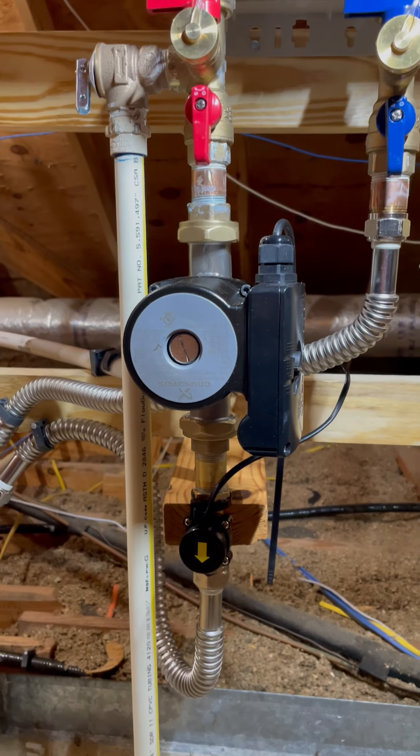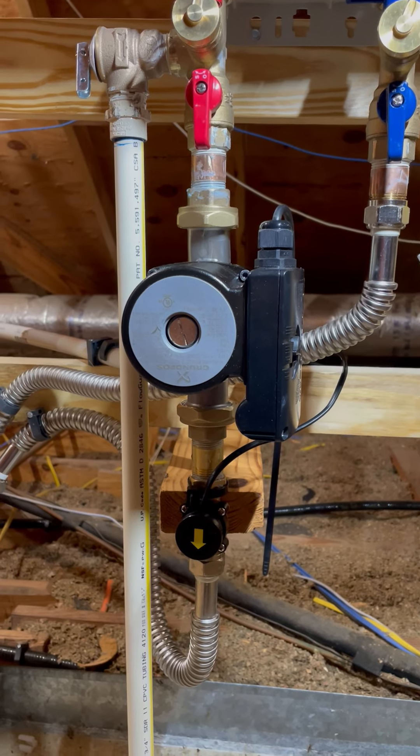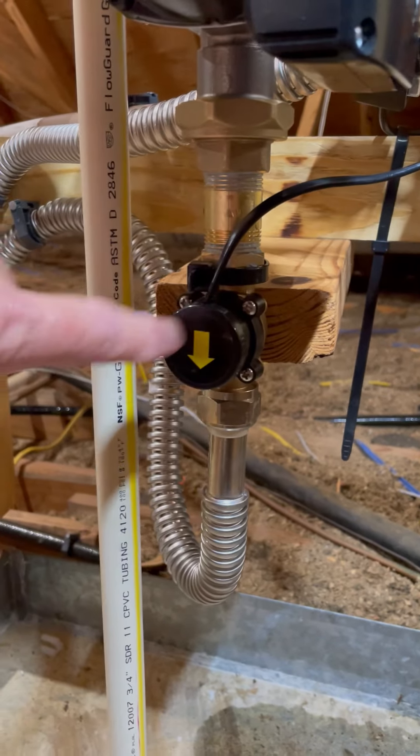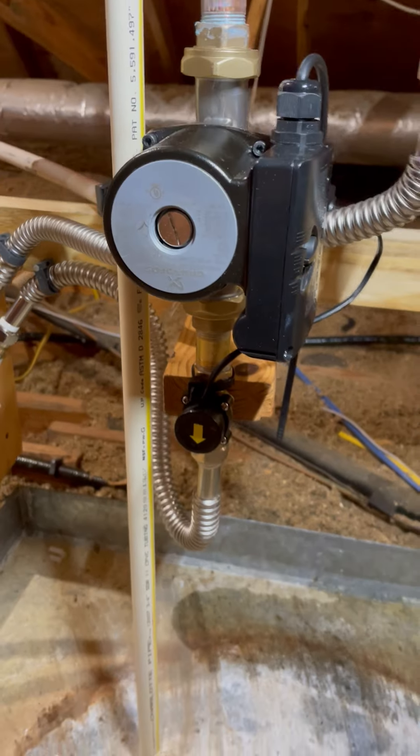I searched around the internet and found a website called fasterwater.com, and in their kits they have what they call a flow switch, which is this here. What I like about this setup is I got the commercial grade pump.